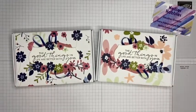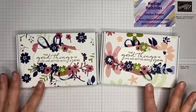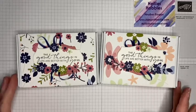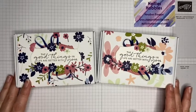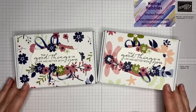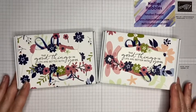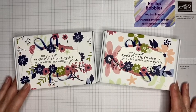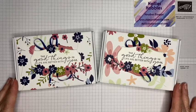I will put the measurements I've used and all of the products, including this free Paper Blooms paper that's only available during Celebration, in my blog and in the description bar below. You'll find a link to the blog in the description bar as well as links to my online Stampin' Up! shop. Thank you for watching — if you're not already a subscriber to my channel, please click on that button too. Until the next time, take care, bye bye!